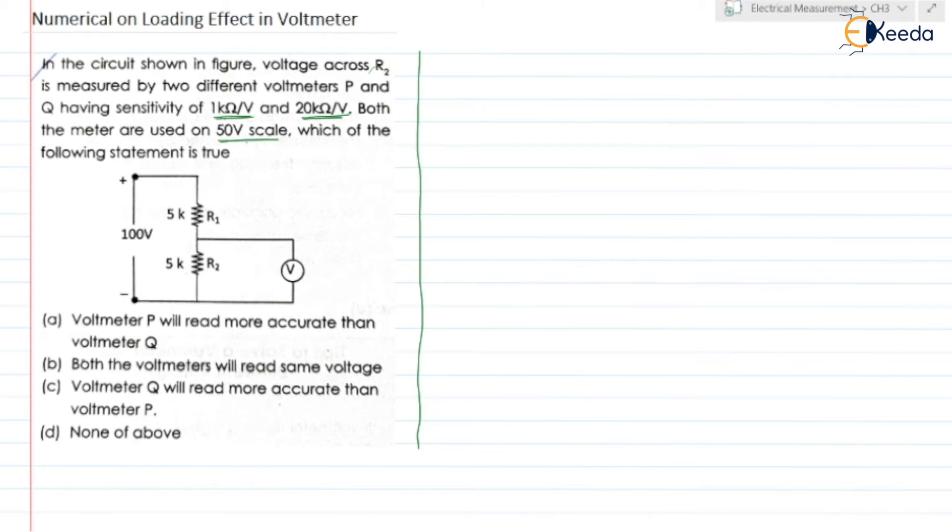They have given four statements. First one is: voltmeter P will read more accurate than voltmeter Q. Second: both the voltmeters will read the same voltage. Third: voltmeter Q will read more accurate than P. And last one is: none of the above.